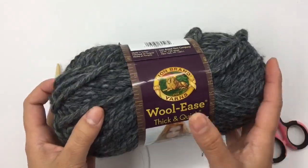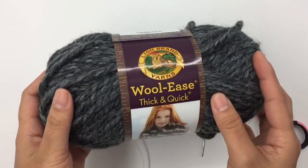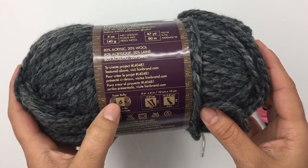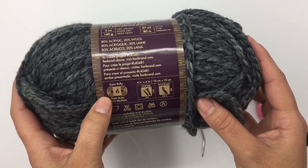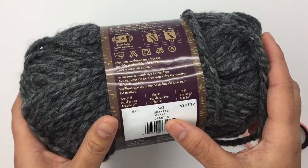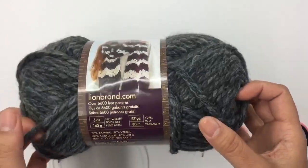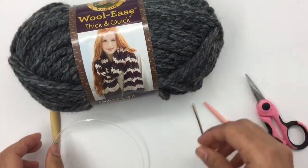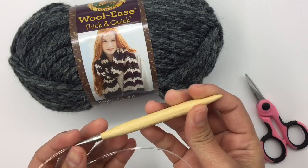For this project, I'm using Lion Brand Wool-Ease Thick and Quick, Super Bulky No. 6 yarn, and the color is Granite. We're not gonna use the whole skein, just almost half of it.